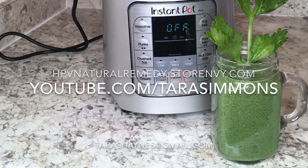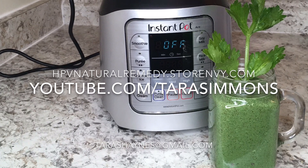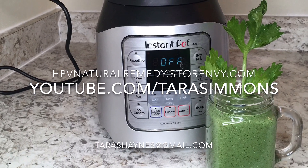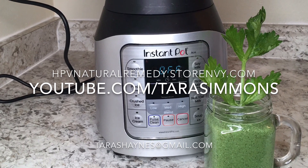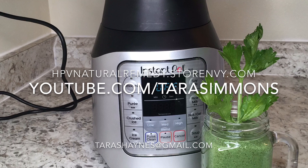Hi everyone, welcome to my channel. My name is Tara, and here on this channel we discuss home remedies for life. In today's video we are going to make a detox protein smoothie that is great for breakfast and throughout the day as well.